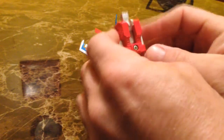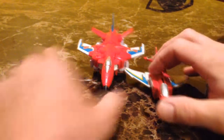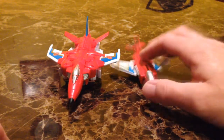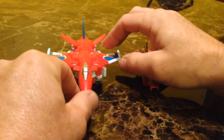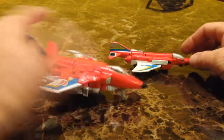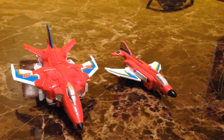I'm also going to transform the G1 toy real quick so you can get an idea what they look like side by side in jet mode. As you can see, they did a pretty good update of the toy to make it look a lot cooler. There's also a little landing wheel here so you can stand them up better. He does look very much like his G1 toy.